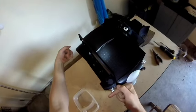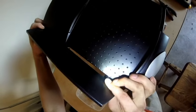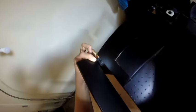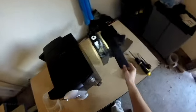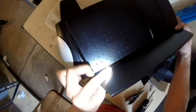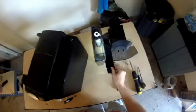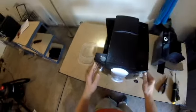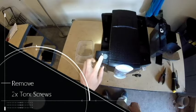Next, we are going to remove the lids over the water tank and the bean container. This is done by gently pushing down and pulling out on the two clips that clip into the machine. These clips are pretty small and made of plastic, so you want to be very careful not to break them. Again, on the other side for the bean container, gently push down and pull out.